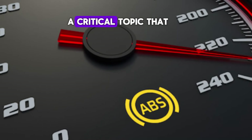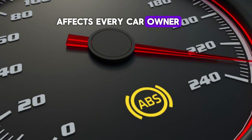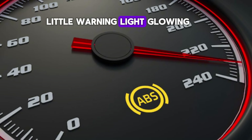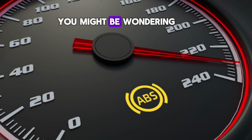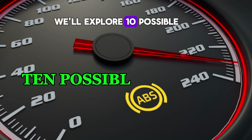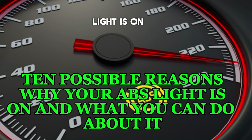Today, we're diving into a critical topic that affects every car owner: the ABS light. If you've noticed that little warning light glowing on your dashboard, you might be wondering what it means. In this video, we'll explore 10 possible reasons why your ABS light is on and what you can do about it.